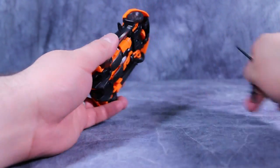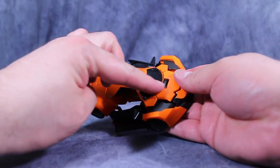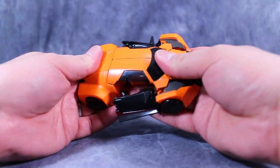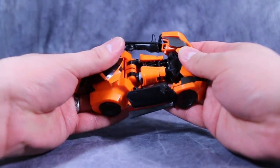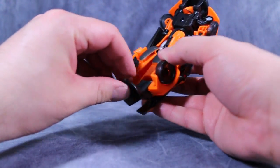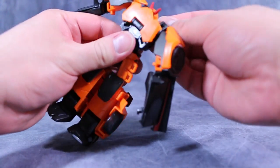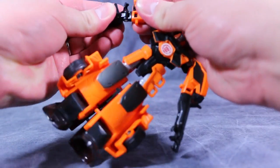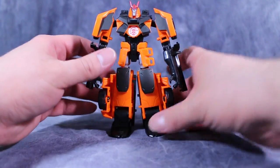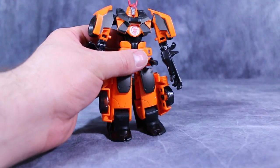Overall, I think Drift is a fun figure. He's not perfect — he has some flaws, especially with the paint. The orange paint on the top of the car is not the same as the orange paint everywhere else, and that's the bumblebee yellow problem. I don't know what it is about these figures, but they can't seem to just get the same colors working all the time. But that's my biggest gripe, in all honesty. That really is my biggest complaint about the figure. Otherwise, he is a very, very fun figure, and I think he's definitely worth having in your Robots in Disguise 2015 collection.